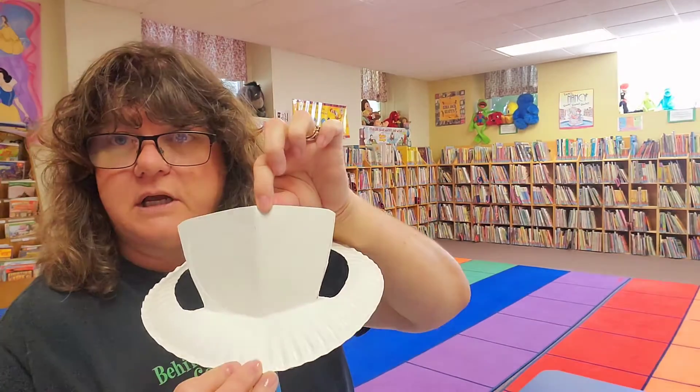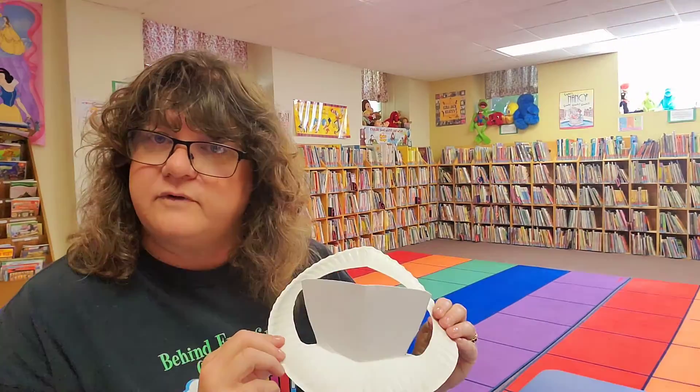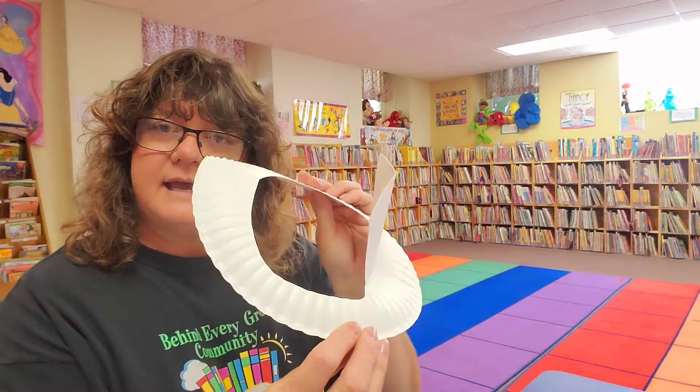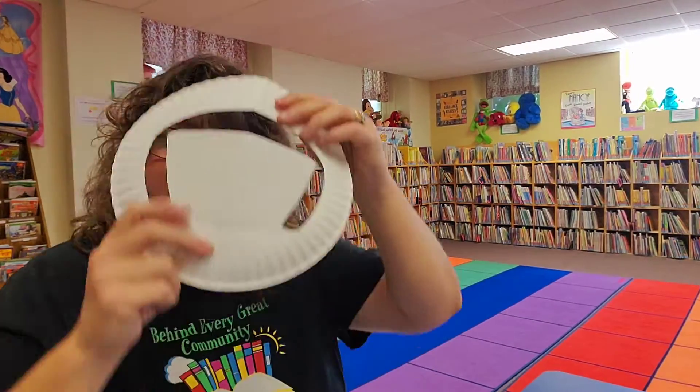If you don't want a 4th of July hat, it could be a leprechaun hat, a Santa hat — it could be anything you want! But we're doing 4th of July. That's all it is — how amazing is that? Just one little cut around and it makes a hat!